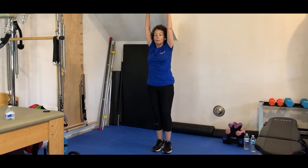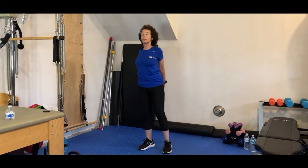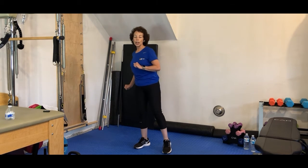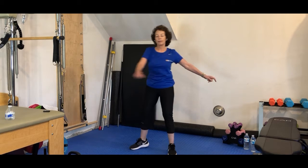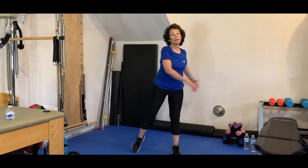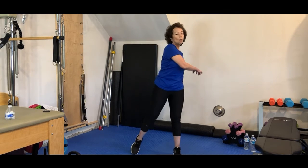Up to the top, and then reach behind. Drop those shoulders down. Open up. Roll those shoulders down and back. Nice little rotation here. Make sure your back leg follows. Just add a twist here. Breathing in through the nose and out through the mouth. De-stressing here. Think about these next 30 minutes are for you and your body. One more each side.